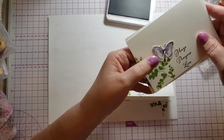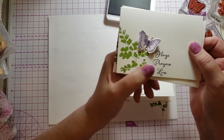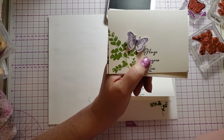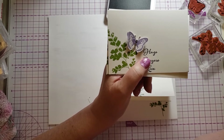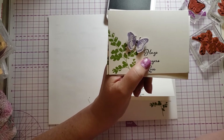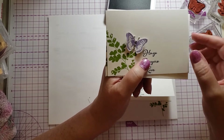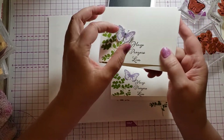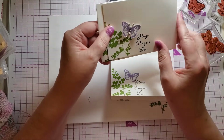To step this one up, I stamped the butterfly again on white cardstock, cut it out — or as they say now, fussy cut it. I'm not sure where that term came from, but I fussy cut the butterfly, put gems in the middle, glued it down, and just lifted up the wings a little bit. And it makes the card look way different.